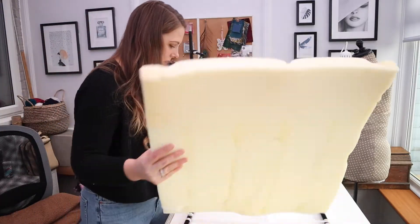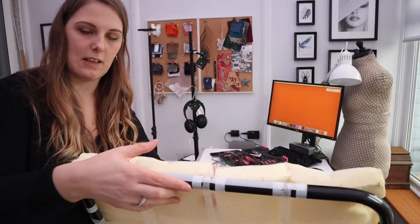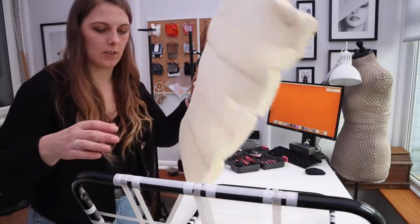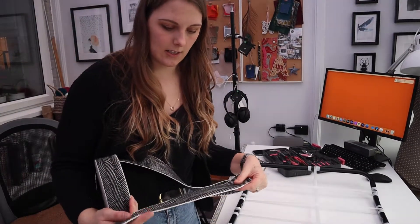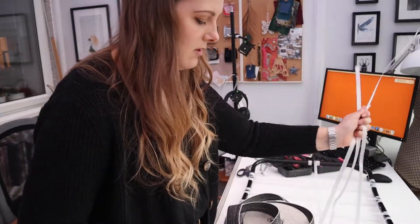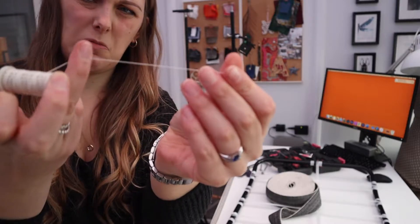We need to sort out this base - you can see this is packaging material, and it's cut into the foam which has caused the front of the seat to cave in because this stuff is quite sharp. I've got proper upholstery webbing to replace this plastic. Let's cut that plastic off first, then I'll attach the webbing using a needle and some thicker-than-normal thread.